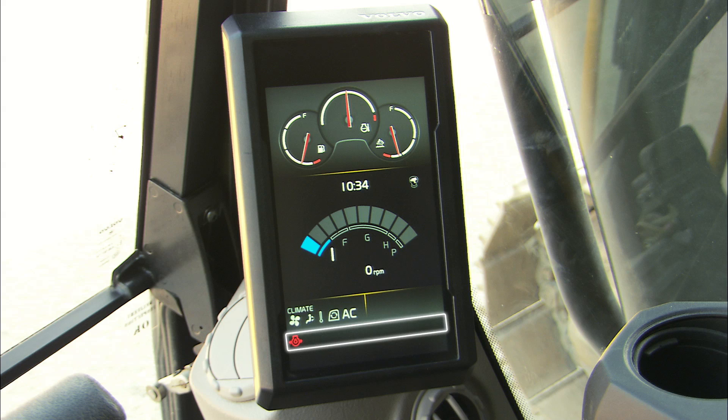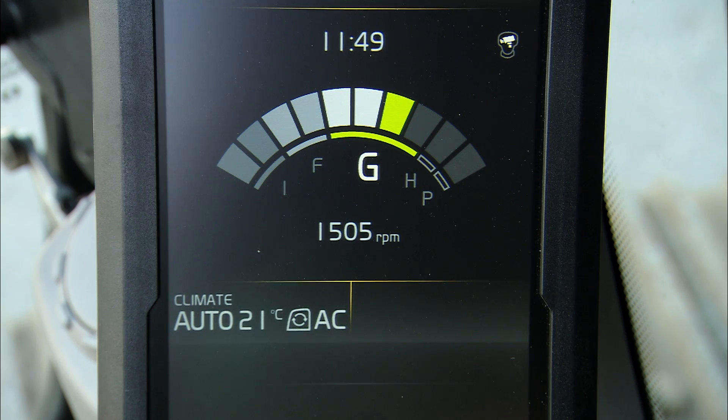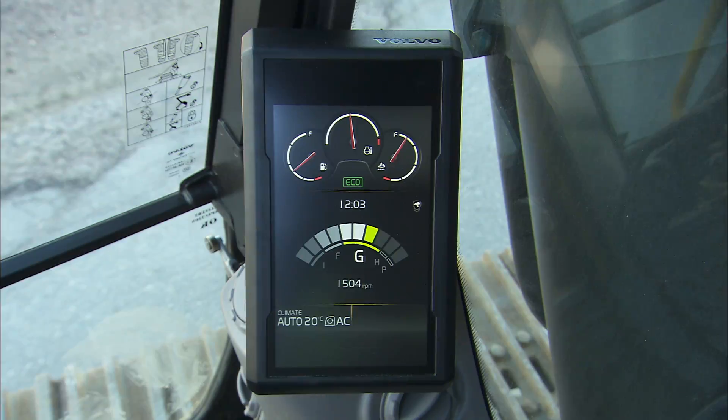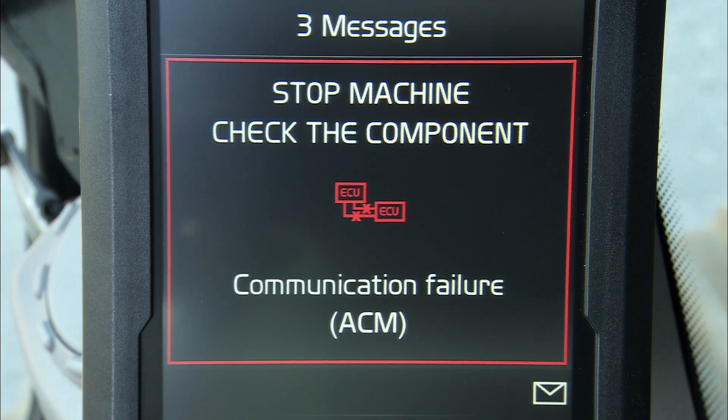The monitor includes warning lights, coolant temperature, fuel, and AdBlue DEF. You can see the engine speeds and modes. There are three warning levels: the blue information level gives useful information to the operator; the yellow warning means that the cause must be investigated when the machine next stops; the red warning means that the machine must be stopped immediately and the cause investigated.